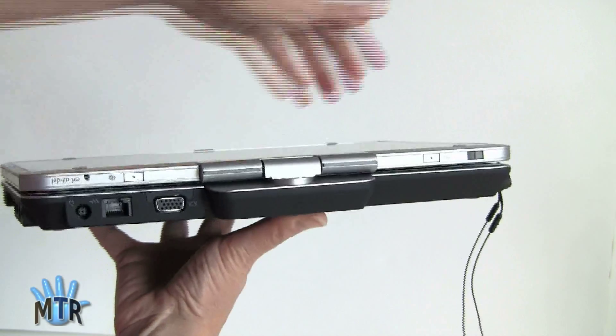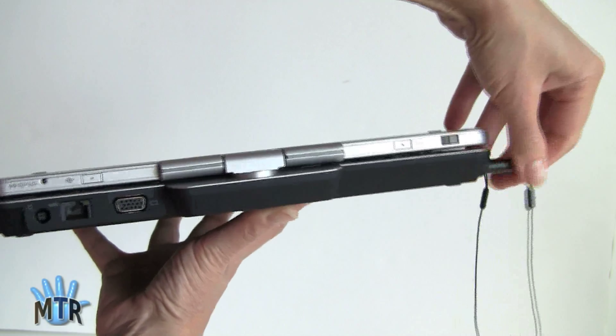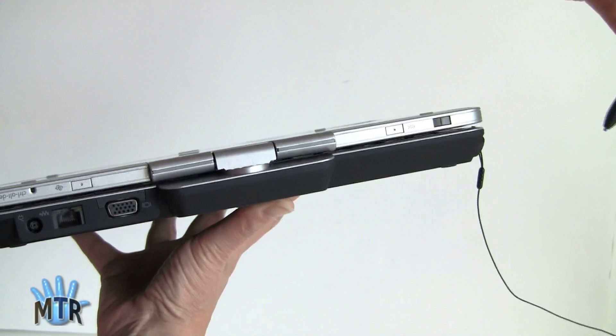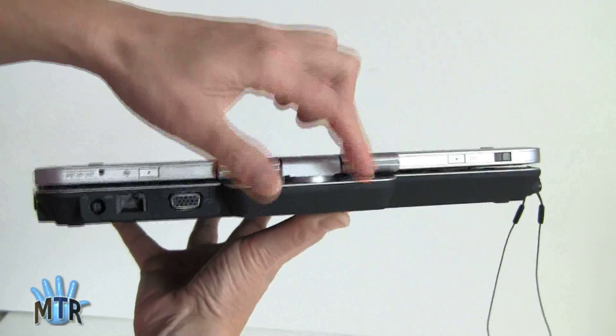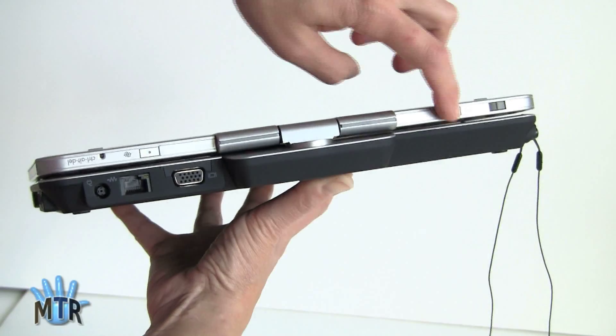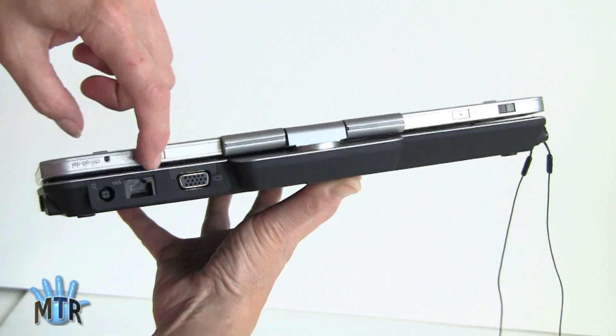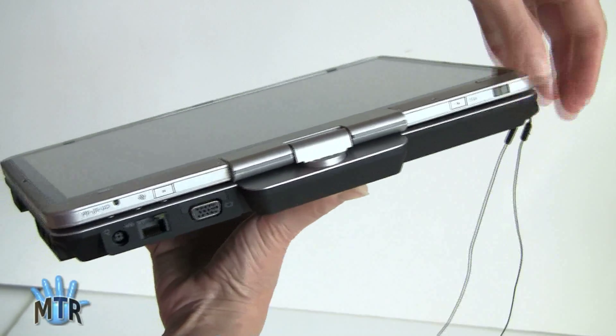Take a look at the back here — we've got the little lanyard attached that holds our pen, and it has a Wacom digitizer. It works with the active digitizer pen with pressure sensitivity. You can see this incredibly sturdy hinge design right here, and we've got some quick keys when using in tablet mode for the Escape key, Control-Alt-Delete function, screen rotation, and so on. And a scroller as well.